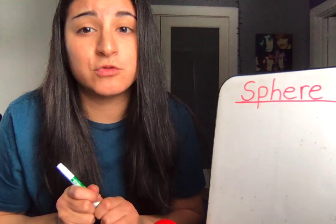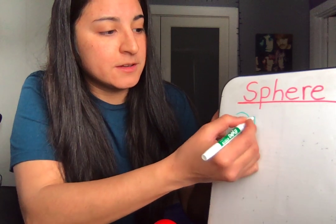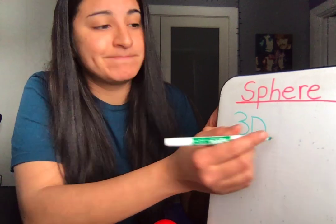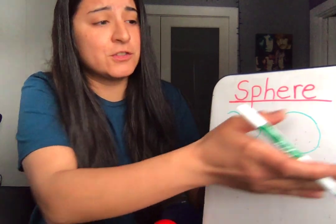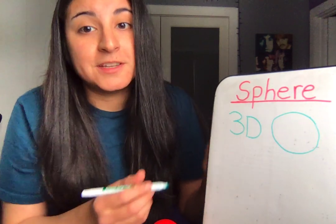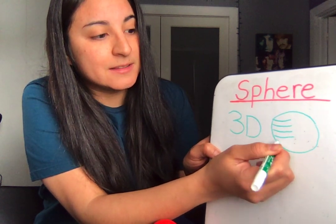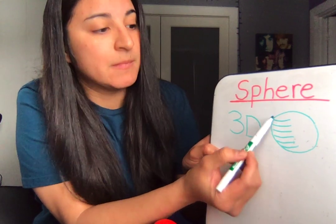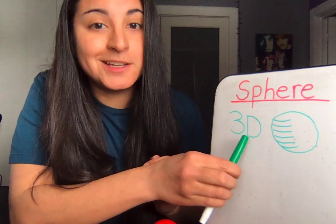Now I want to show you how to draw a sphere. Remember, a sphere is a 3D shape, so we start by making a circle. But remember, a circle is flat — that's 2D. So to make our sphere 3D, we have to make 3D lines. Say it with me: 3D lines. That turns our circle into a sphere, so now it's 3D. Awesome.